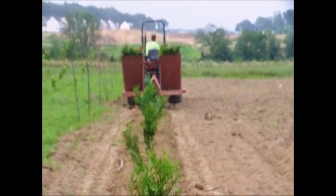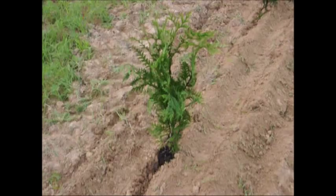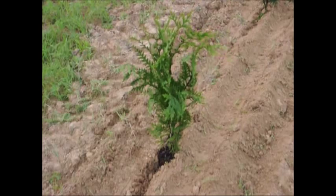Okay, thank you. And Mike, after we're finished transplanting, what do we usually do to assure a good grow out of the tree or seedling?